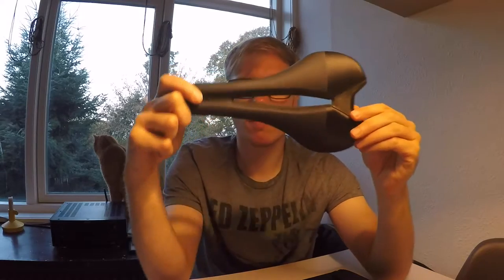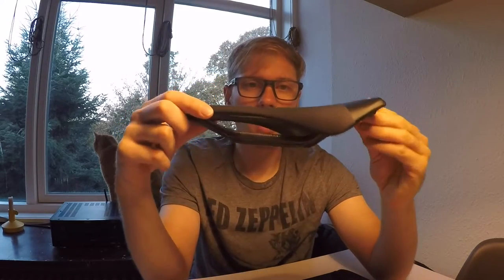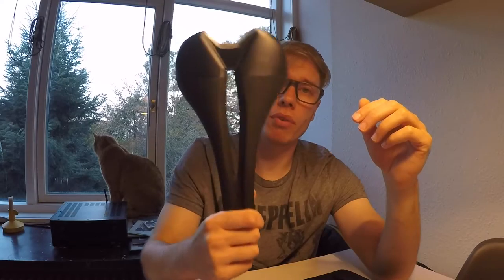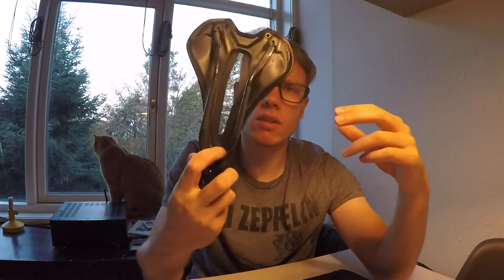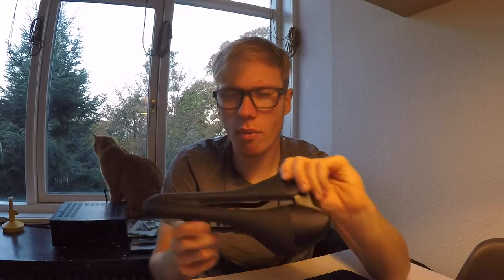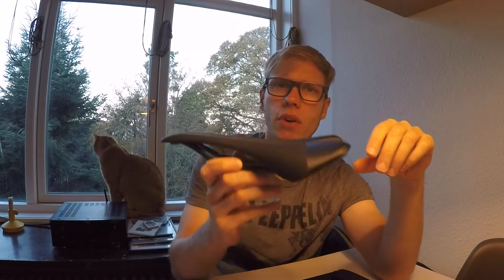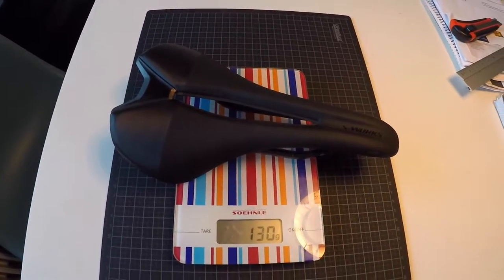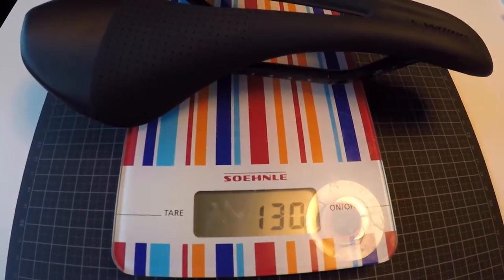So this is the saddle - this is the S-Works Romine Evo. It is the 143 millimeter width. It has carbon rails, and I'm not sure if the underside of the saddle is also carbon. It is extremely light. I don't know how they did it but they took off about 70 grams. The claimed weight I think for this version is 134 or 135 grams. I'm going to weigh it now... it comes in on my scales at 130 grams. Very light for a saddle that's still comfortable and still has a decent amount of padding.